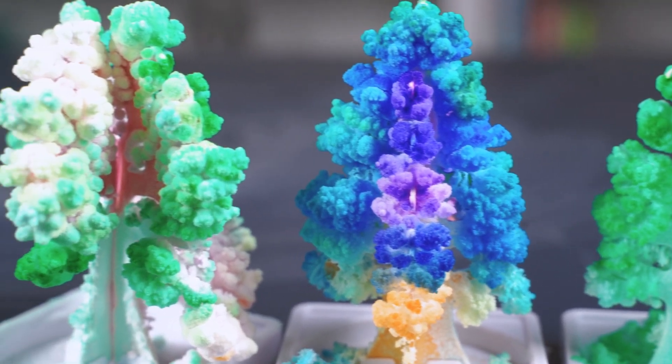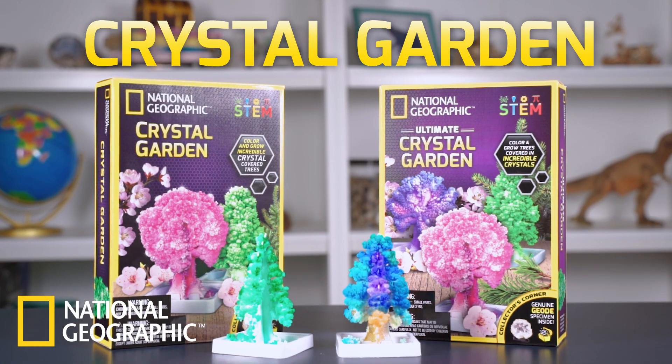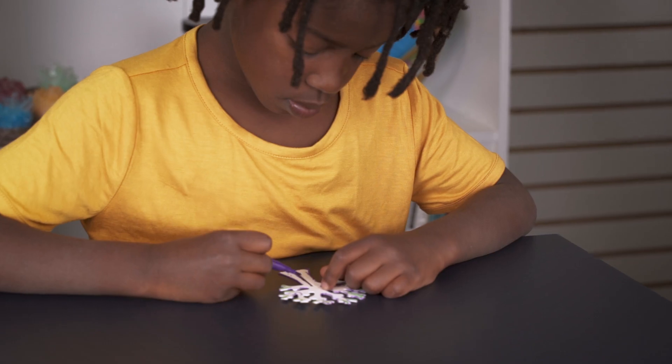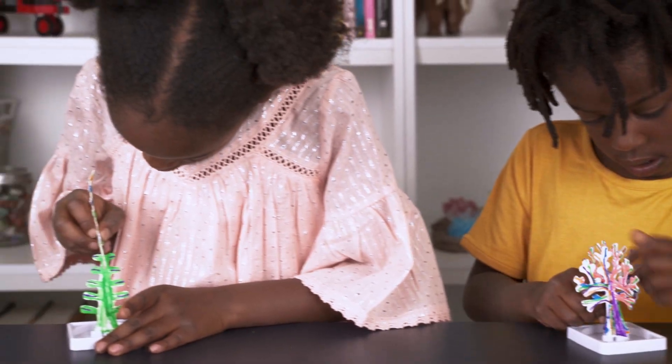Grow incredible crystal trees with the National Geographic Crystal Garden. Inside this kit, you'll find everything you need to design and grow your very own crystal-covered trees.